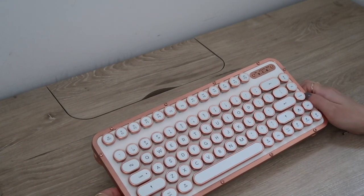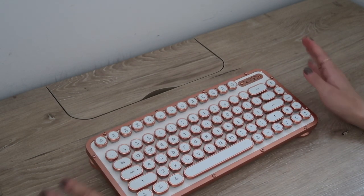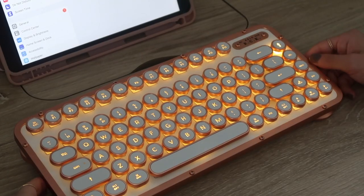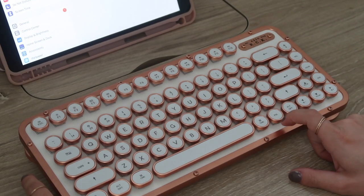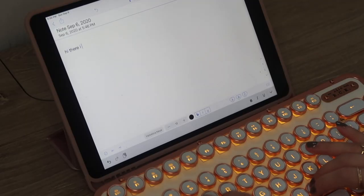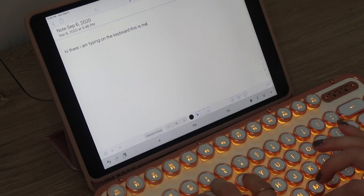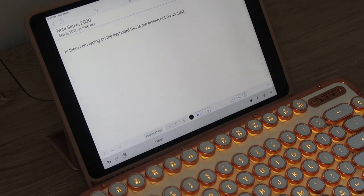So this keyboard has 81 keys, which is closest to a 75% keyboard layout. I love the fact that it's compact but it still has the arrow keys — I personally use arrow keys pretty frequently for work. I'm attempting to pair the keyboard with my iPad. The way you pair it, you just click Function and one of the number keys, and then after the Bluetooth key finishes flashing, click Function and the Bluetooth key. Oh, I see it — it just showed up. You can obviously pair this with a computer as well; I'm assuming since it worked for my iPad, it will work very well on my computer.